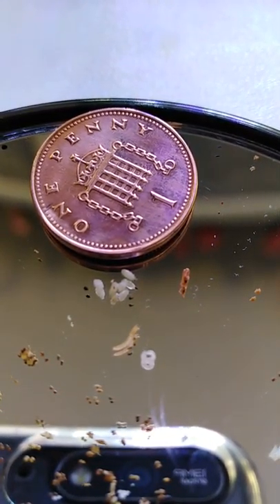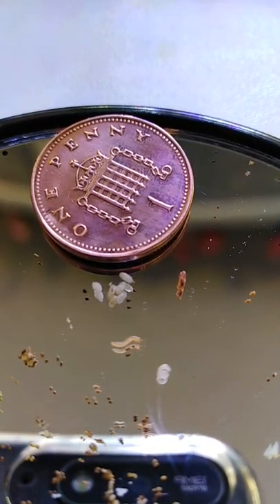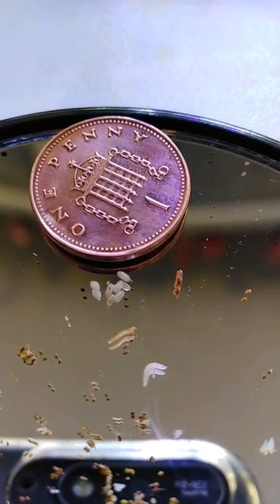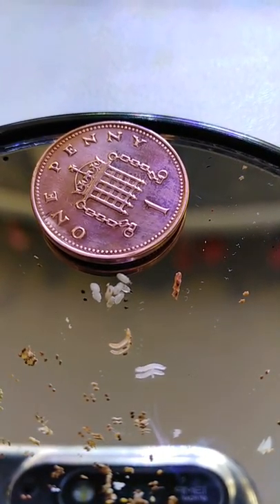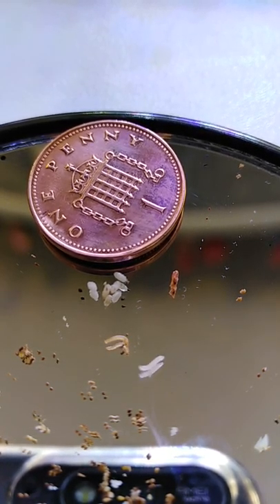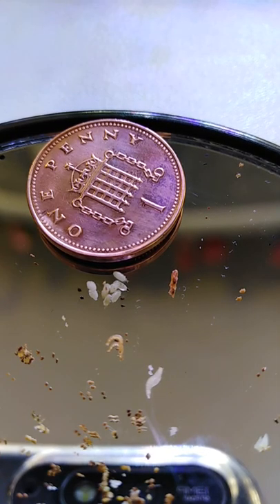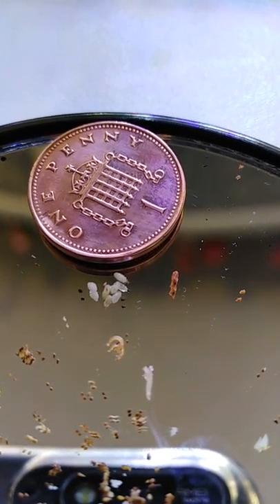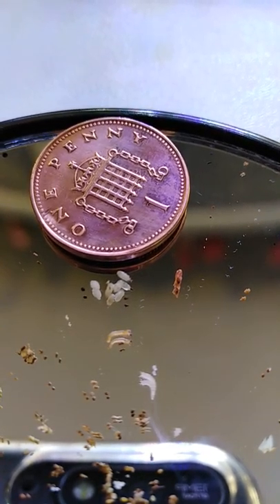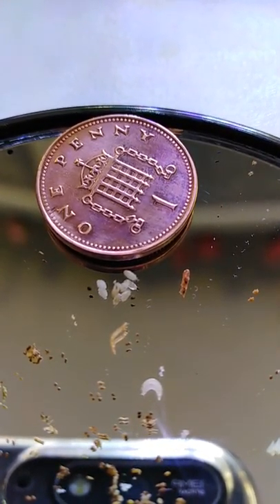I feed my mealworms on crushed peanuts and sunflower seeds, simply to eradicate the grain lines that I used to get the print with. Now, the mealworms and the dark green beetles have been breeding, eating quite happily on the peanuts for some time.